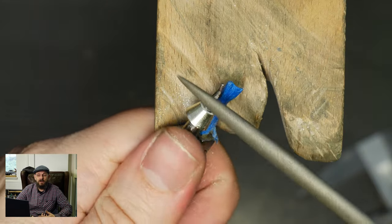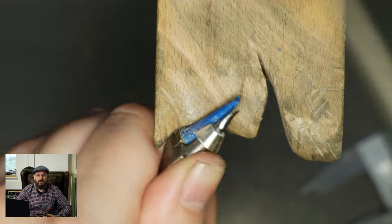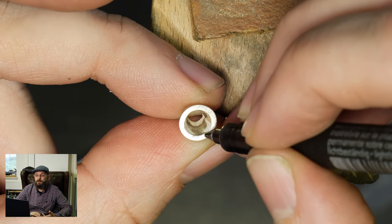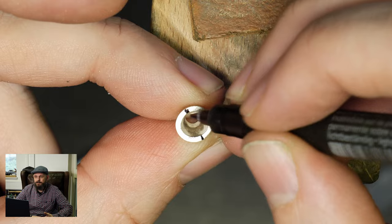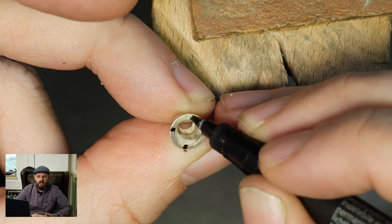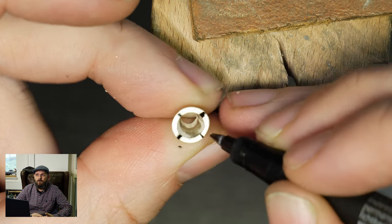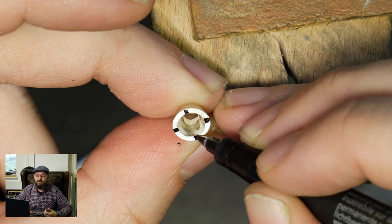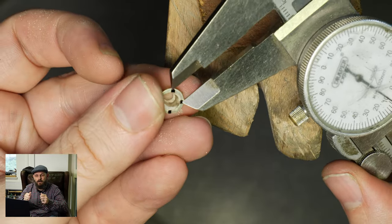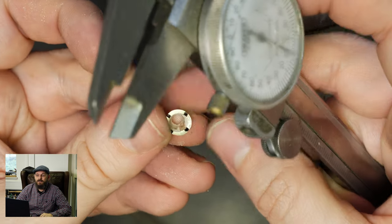Start to finish for me on one of these collets ready to solder into a ring it's probably about one hour, and that's whether it's a four claw like this one or a six claw — about the same time. On this bit I'm literally just marking where I'm going to do the first four cuts. A lot of people might use a protractor or a piece of card where you've drawn a circle stencil and held it over just to try and get an exact cross, but after you've done a few you tend to just do it by eye.